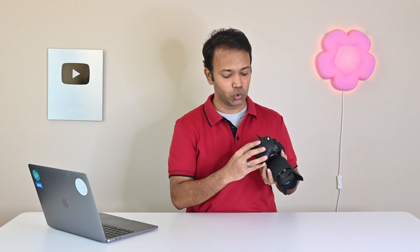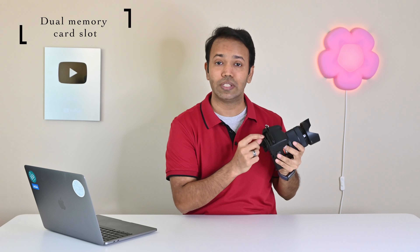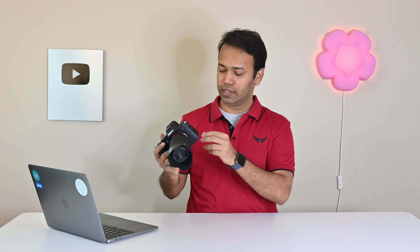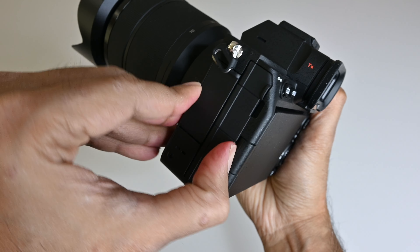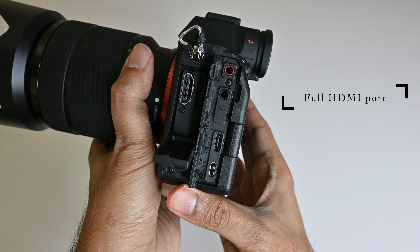This camera has two memory slots, which is a pro camera feature, so you can have a backup if one card crashes. One slot is for a CF Express card, which is a super fast card — I don't have that yet because it's also super expensive. On the side it has many ports — three doors and four ports. It even has a full HDMI port, not the small one, the full HDMI. If that's not professional, I don't know what is.